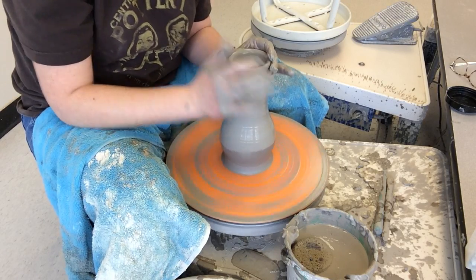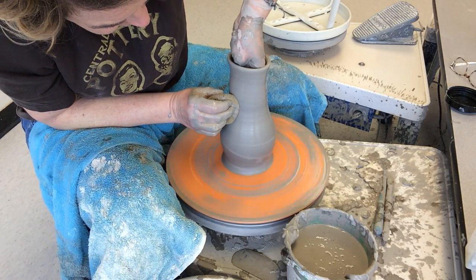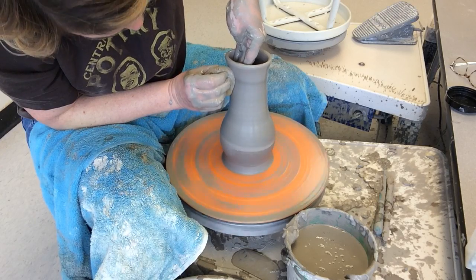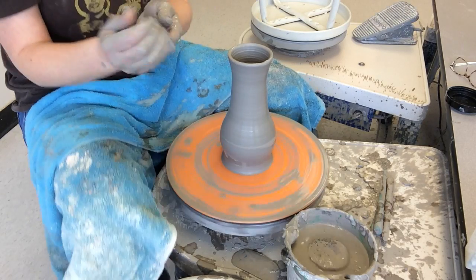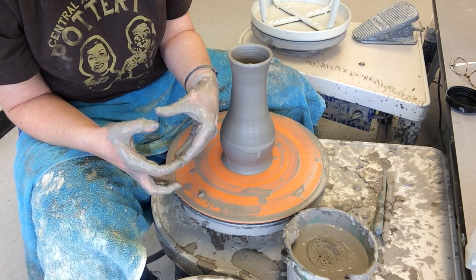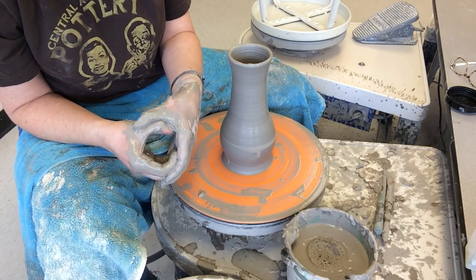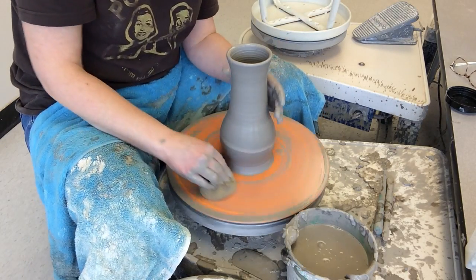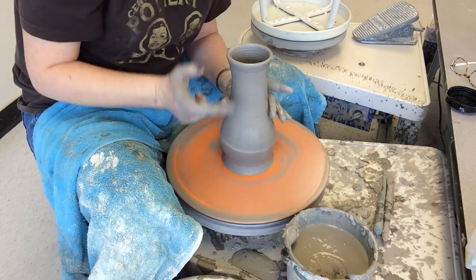My wheel is going medium-slow. Every time you choke your pot you have to throw where you choked it — try to get your fingertips in there and throw that choked part. When you choke the pot, the thickness of that clay gets thicker, so you have to pull the wall again to even it out. So: choke, then pull. I'm going to choke again.